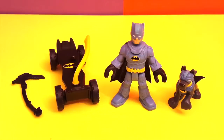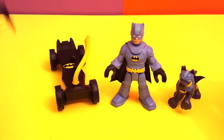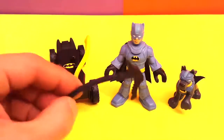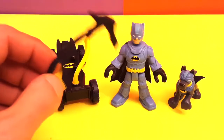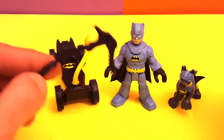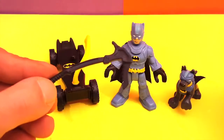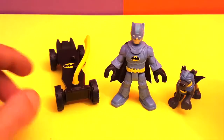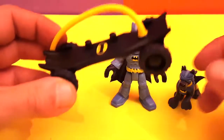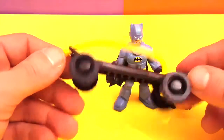Okay guys, so this is what was inside the box — I just took everything out. Let's start with this right here: it's a little tool to dig in the mountain. If you're climbing up you need this, and Batman grabs it right here. Then we have the skateboard — look, this is really cool. It's a skateboard with the Batman logo on it.